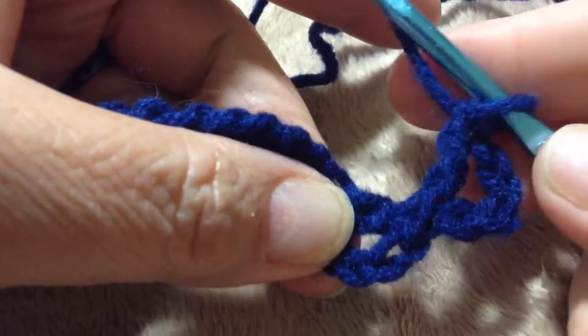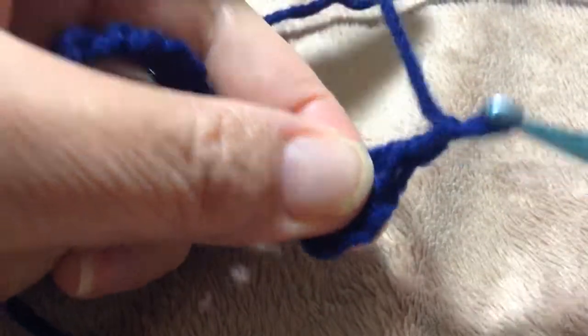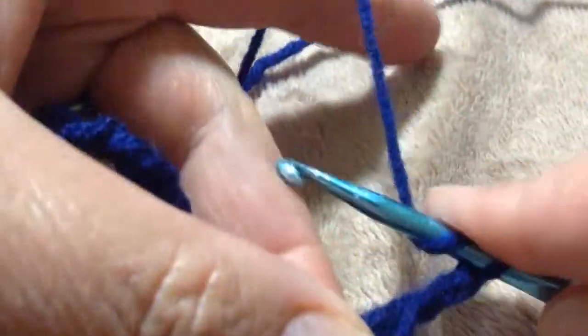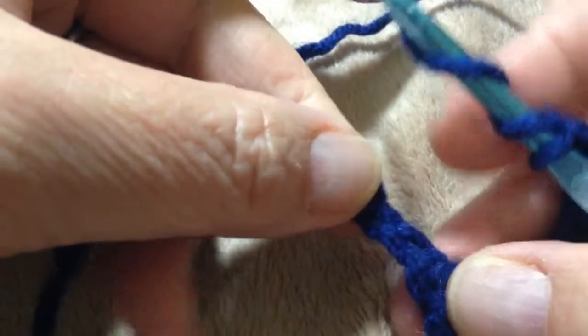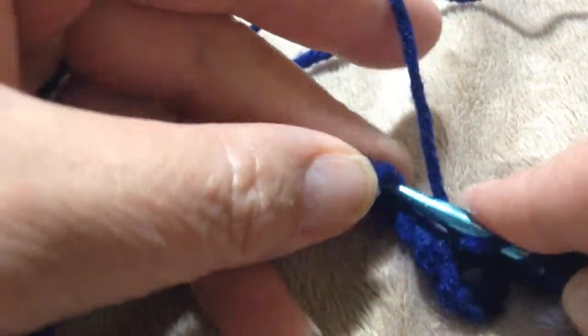Then you'll just drop that off like you would a double crochet — one, two. That's how you start a new row, so you'll have a completed stitch when you're finished. Then you go on and the rest of them will all be like this: you chain two, then you do yarn over twice.